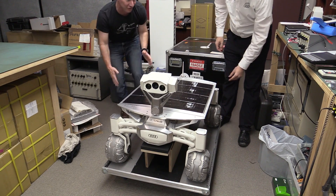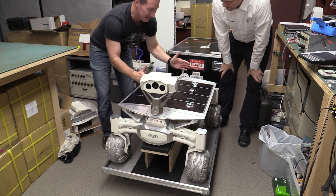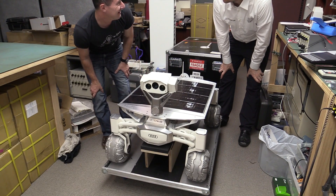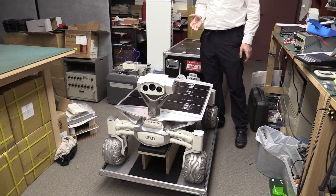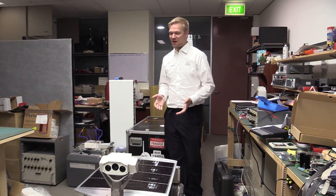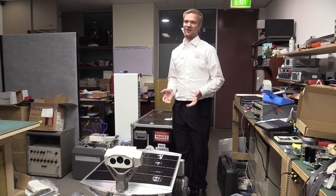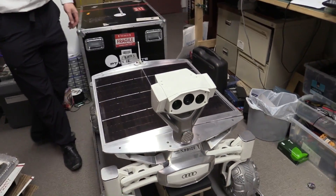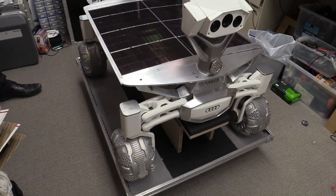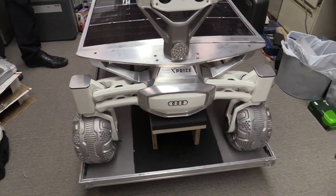I thought it'd be about that big. No one has ever said to me 'this is about the size I expected.' People come and say 'oh this is bigger than I thought,' and then others say 'oh this is smaller.' Really? Okay. Have a squeeze — this is my first look at it. Oh wow, beautiful.